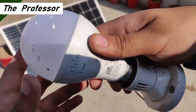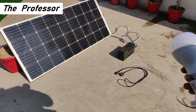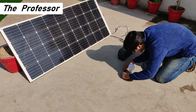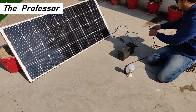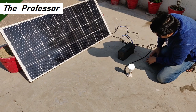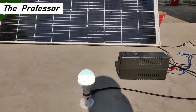It's time to run a few loads. This is an 18 watt LED bulb — the first load I'm going to connect to the UPS. Let's hope it works. As you can see, it is glowing and it is working even without the battery.